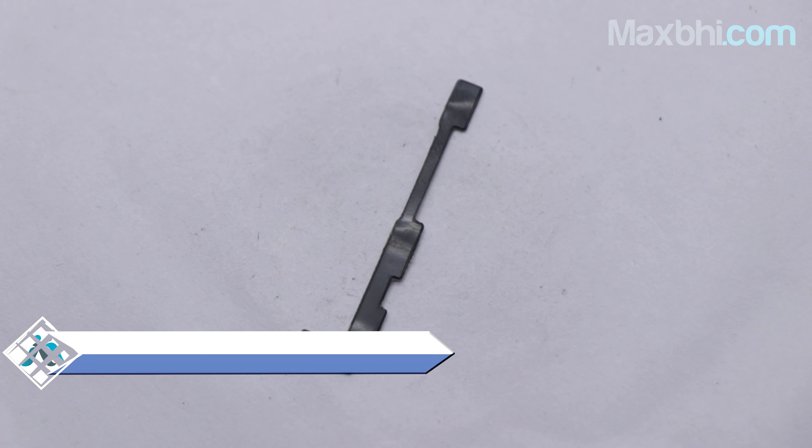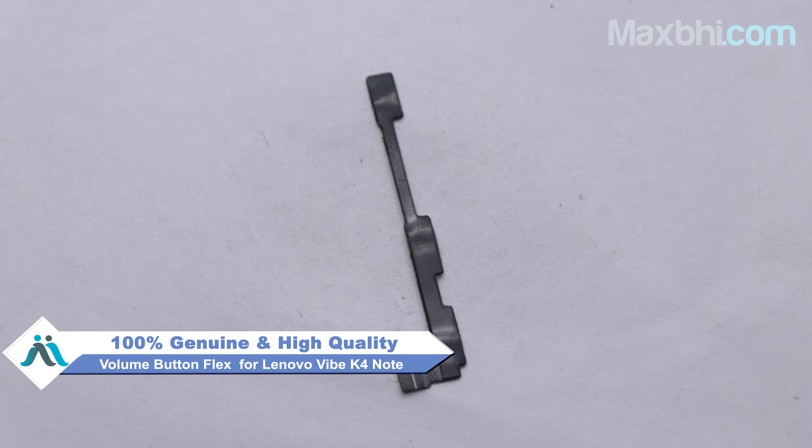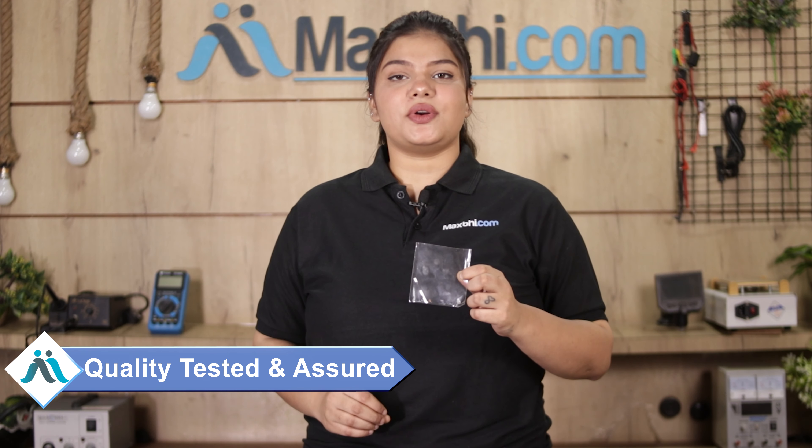Yes friends, you can use our website MaxBee.com, which works similar to your original product with a perfect fit for the Lenovo Vibe K4 Note. This volume button flex is checked and after quality is assured, we send you the volume button flex. Also, with the Lenovo Vibe K4 Note volume button flex, MaxBee provides a trust replacement warranty, so you can order your product with confidence.